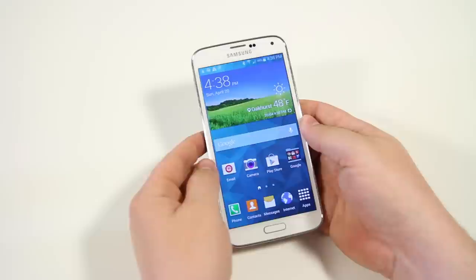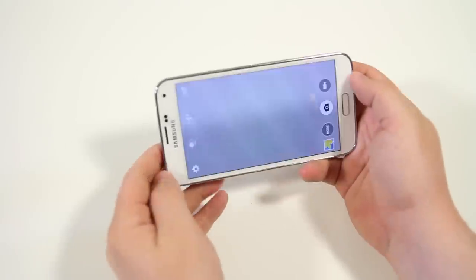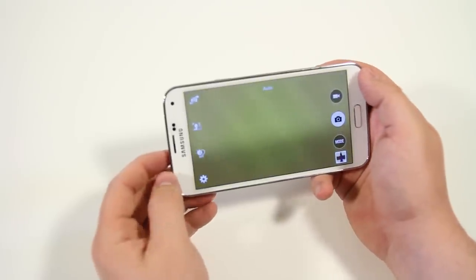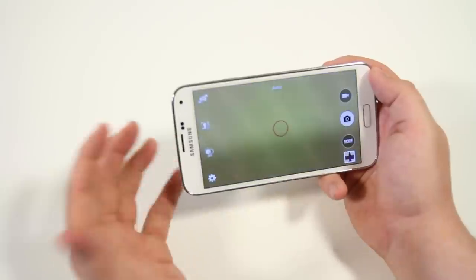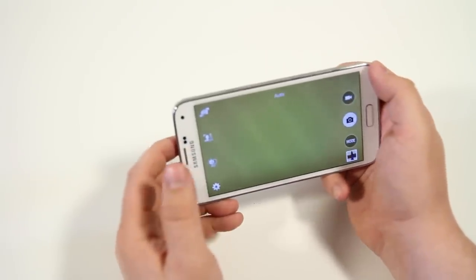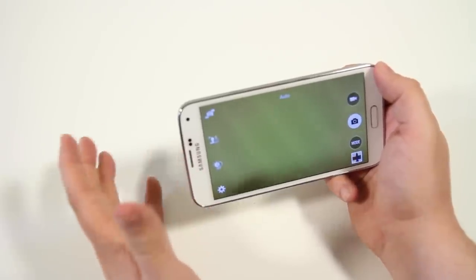Next up is audio zoom. When you're in the camera recording a video, the phone will amplify the microphone volume when you're zooming in. So if your subject is walking far away, it'll increase the mic sensitivity so it can still pick up the audio as clearly as possible.